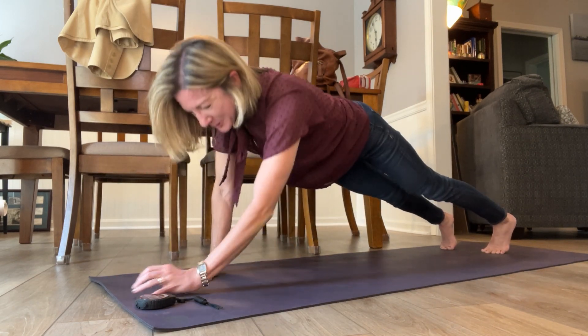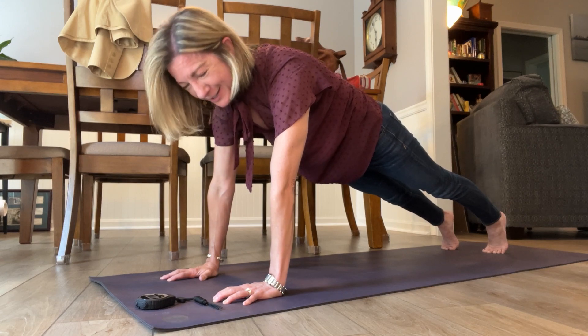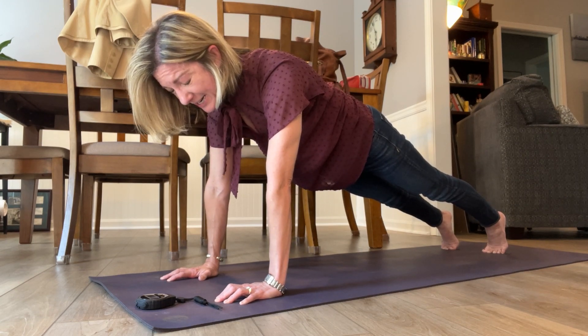We're at one minute, so I'm going to switch to my hands. You don't have to switch — you can stay however you like. Remember, when you do switch, do all that again: pressing into the floor, pulling in your belly, reaching your tailbone toward your heels.